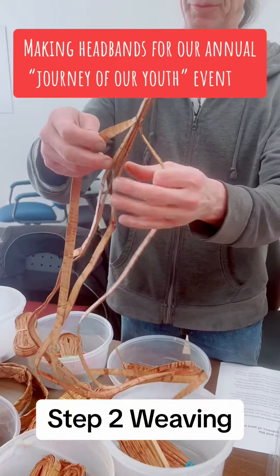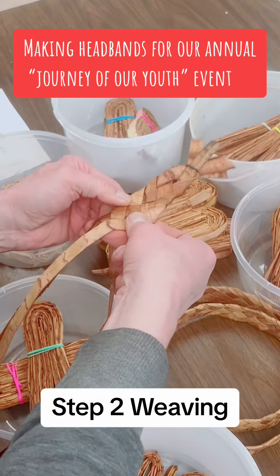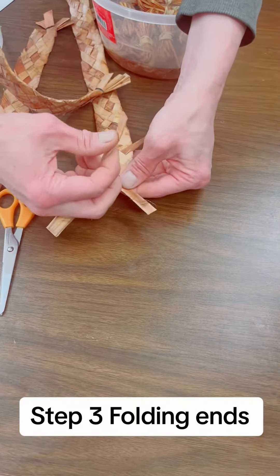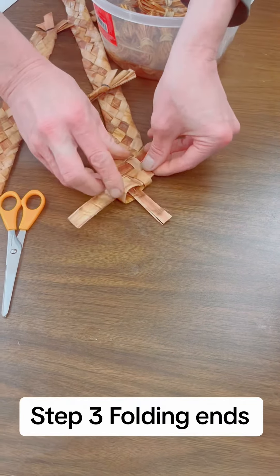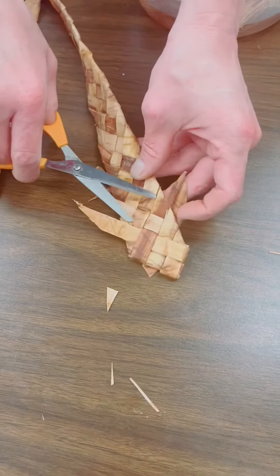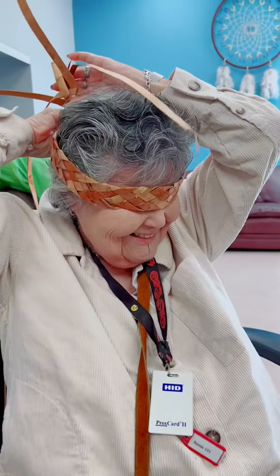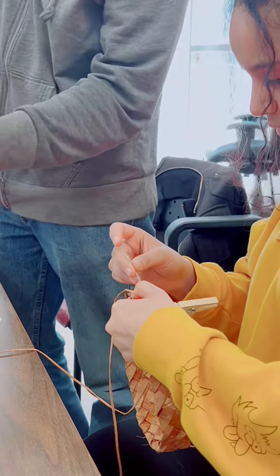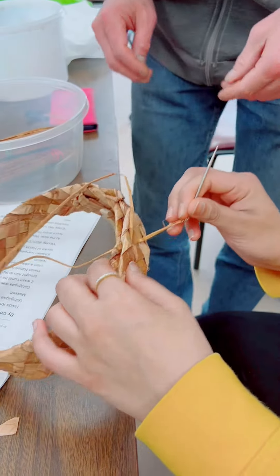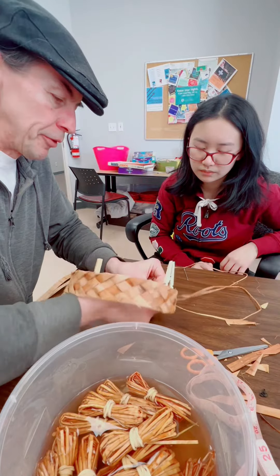One, two, three, four, five — that's how we're going to start. The first stitch.